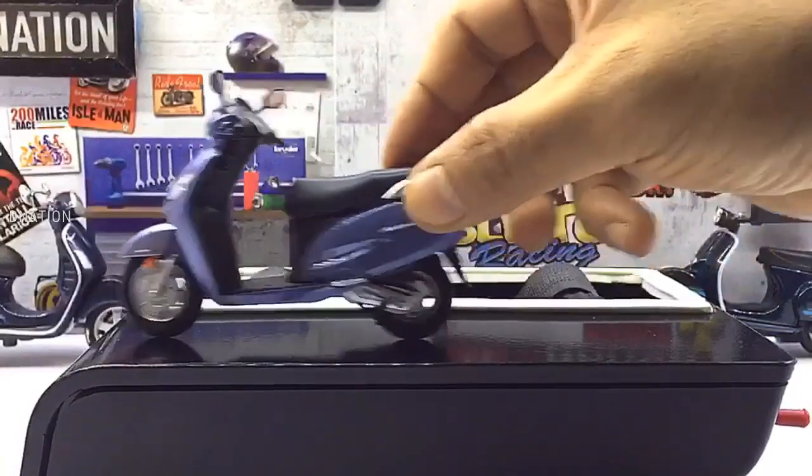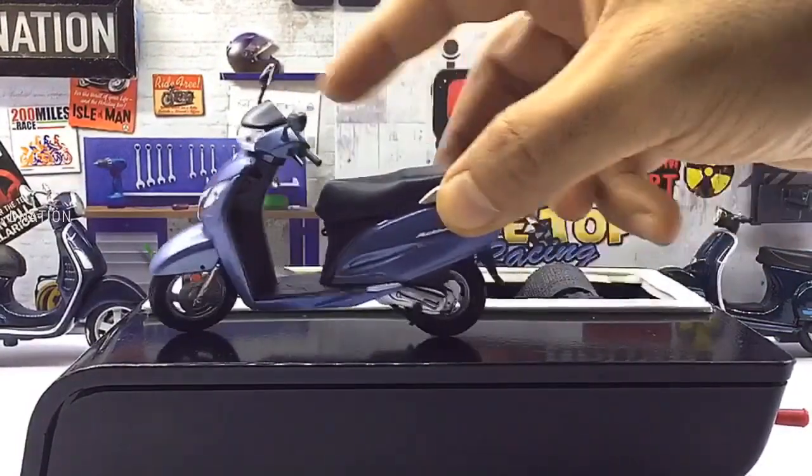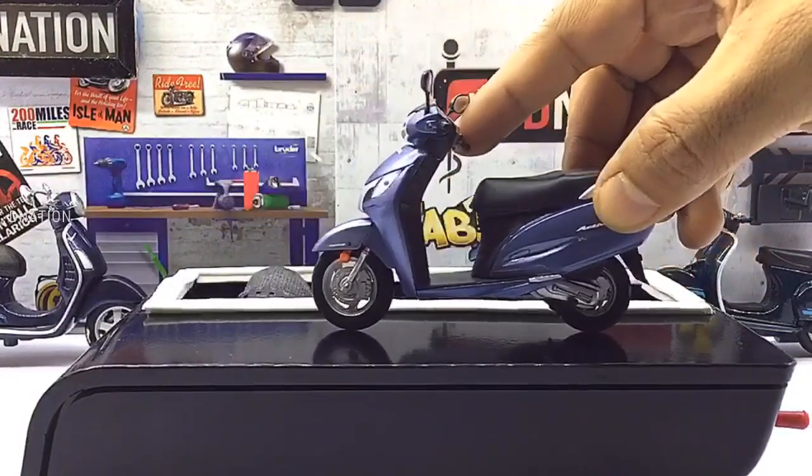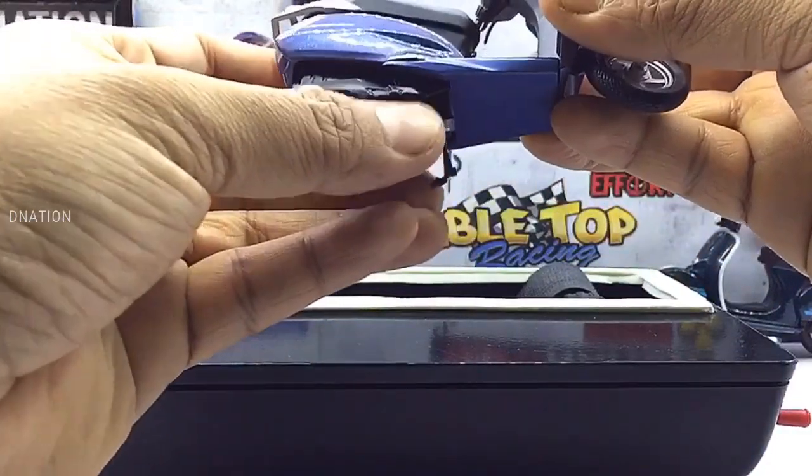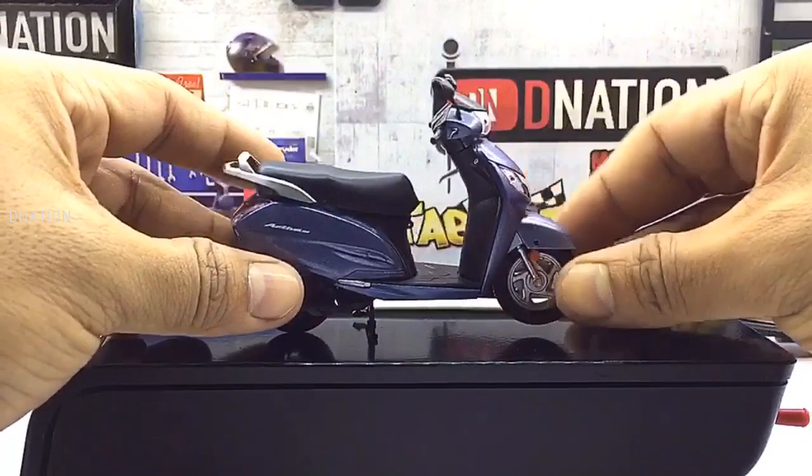Everything seems to be spot on and up to my expectations with this premium diecast scooter. So with that being said, let's place this diecast model on the D-Nation turntable and take a look at this beauty in a 360 degree view.